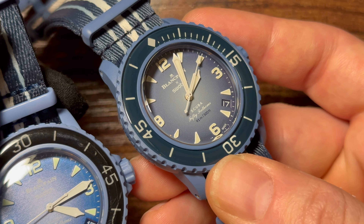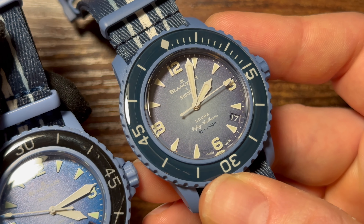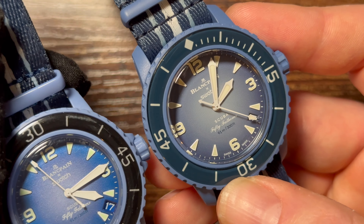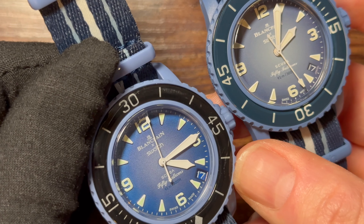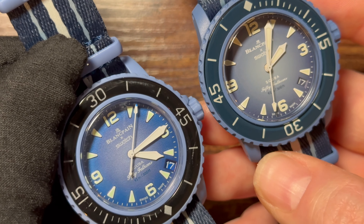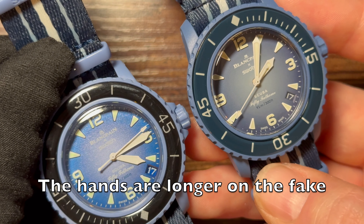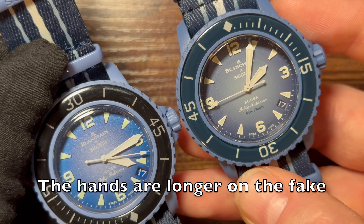Looking at the numbers, on the real watch they have depth — the lume is applied to the interior of each numeral. The indexes similarly have a triangle with applied lume inside, and the handset follows suit. On the fake the numbers appear almost entirely lume-filled, the indexes look slightly better than the numerals, but it's definitely not the same loom application.